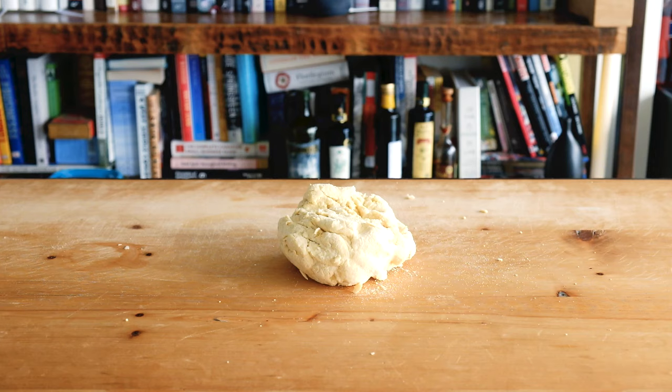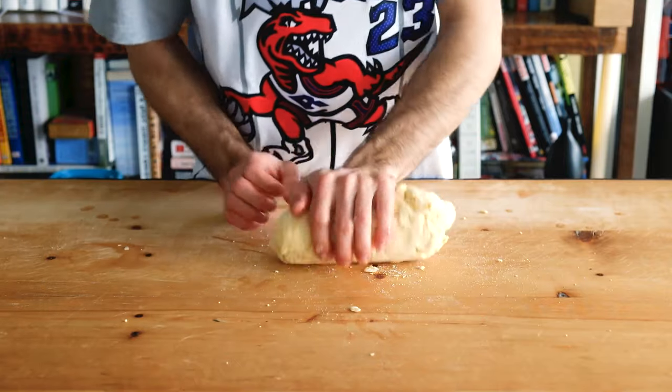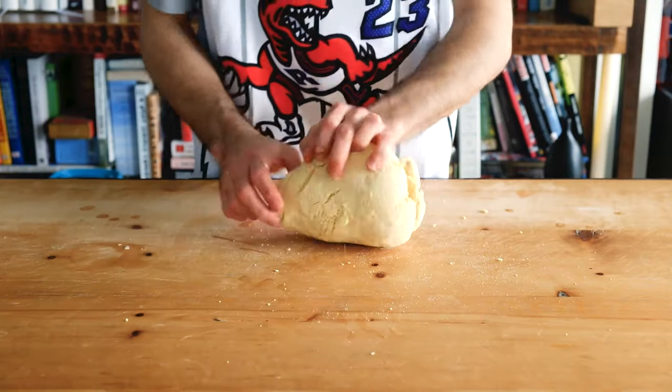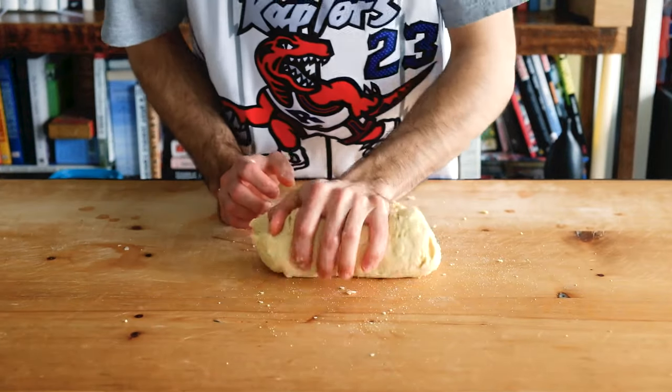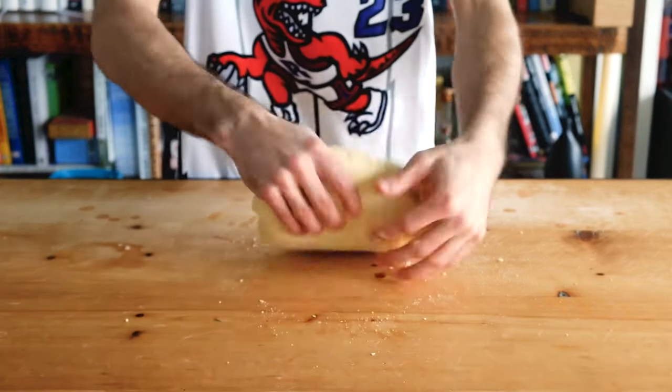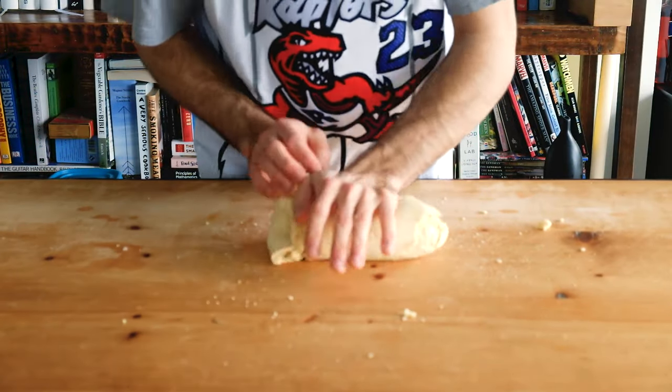Put it on the table and begin kneading. If it feels really dry, use this stage to correct that by adding water a little bit at a time. And sometimes it's enough just to wet your hands. Quarter turn every time with force on the heel of your palm, stretching it across the table, not down into it.